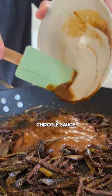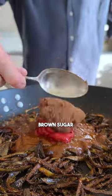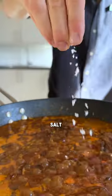Then add your favorite Mexican chili sauce, some tomato paste, brown sugar, fresh orange juice, some water and salt.